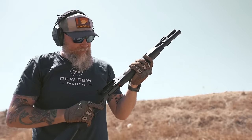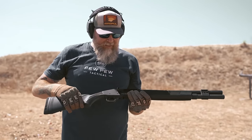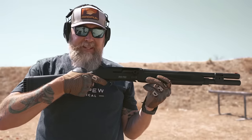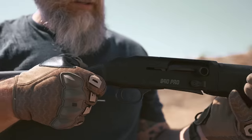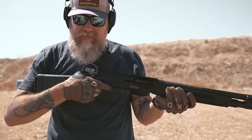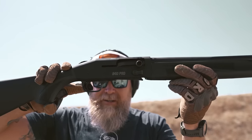Let's talk about the trigger. There really isn't a whole lot to say — it's a pretty standard shotgun trigger. It breaks cleanly and it's very short, but other than that it's relatively standard. Let's demonstrate it right here.